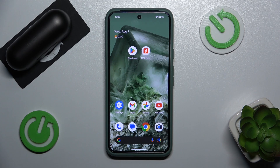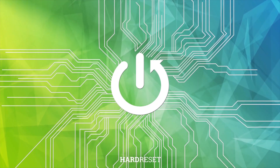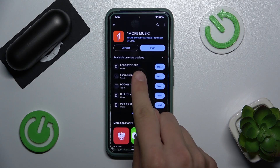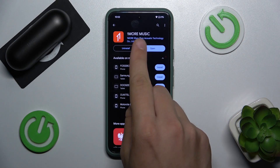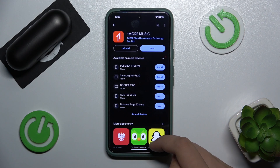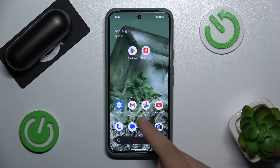Hi everyone, today I'm going to show you how to uninstall the 1MORE Music app from an Android device. There are two ways of doing it. The first one is going to the Play Store and finding the 1MORE Music app, then clicking on the Uninstall button.